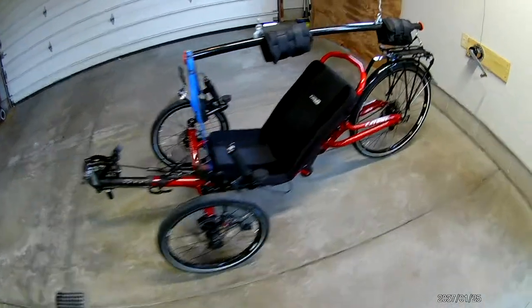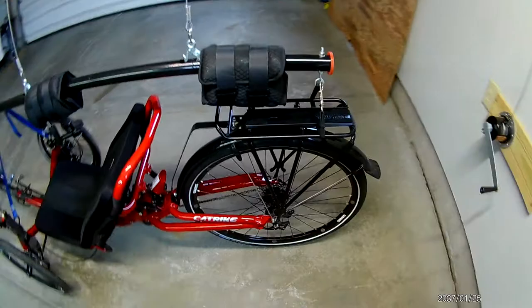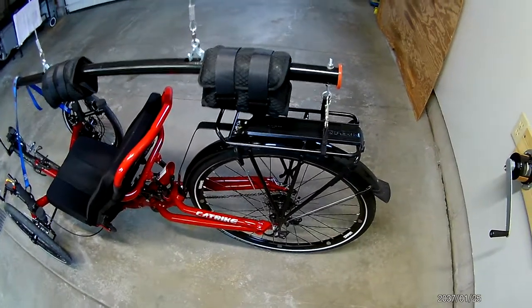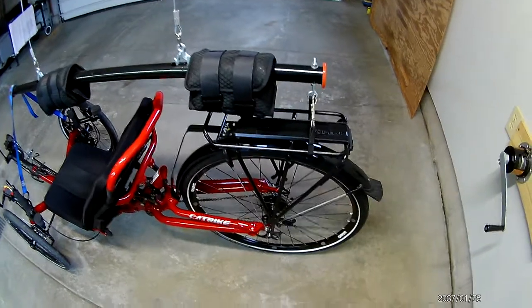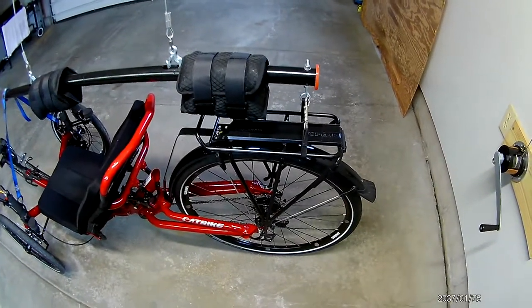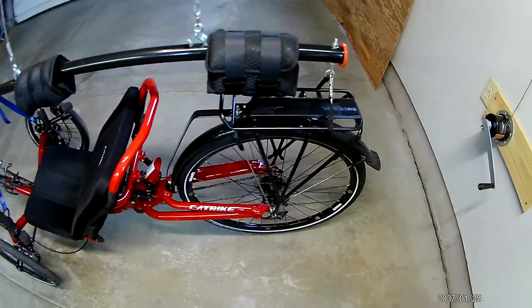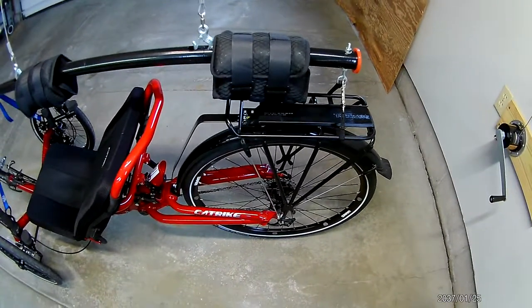Your bike is on the ground. This Gator Garage lift that I bought comes with the bar and comes with cables that you can use, but I opted to go with the 1/8 inch cable for a little more strength.